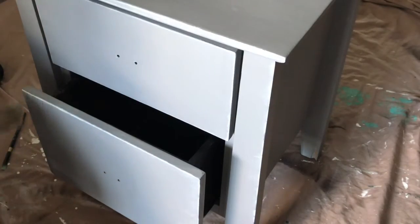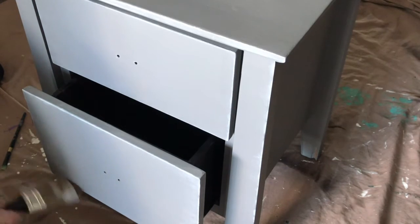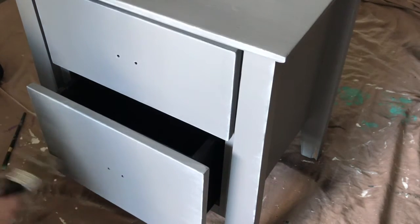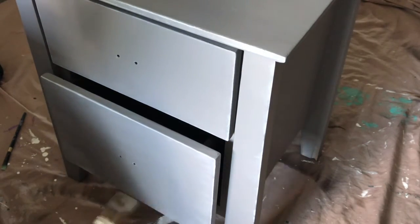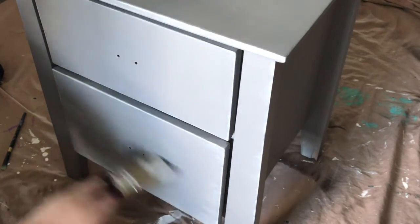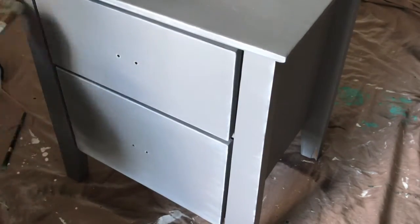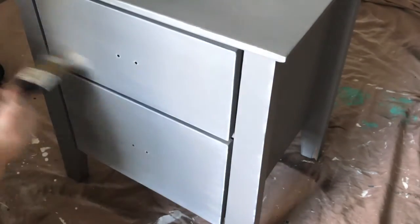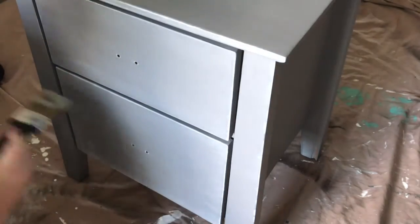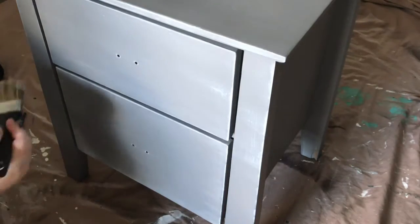Once I had done the edges, I then started to feather that paint across the surfaces of the drawers as well. This just gives it an antique, vintage, sort of French country look to it — even though the style of drawers is not necessarily French country, at least the paint technique gives it that aged look.